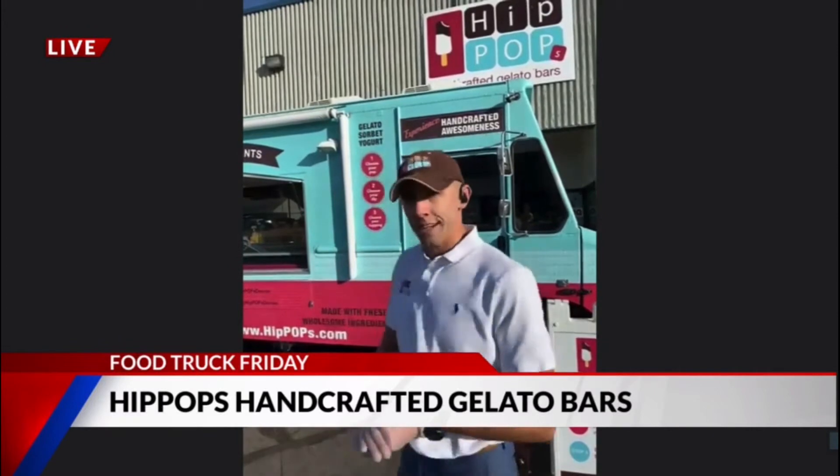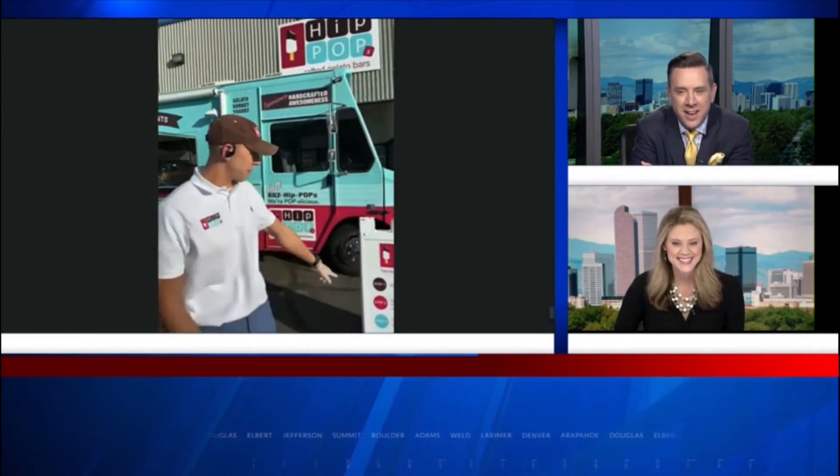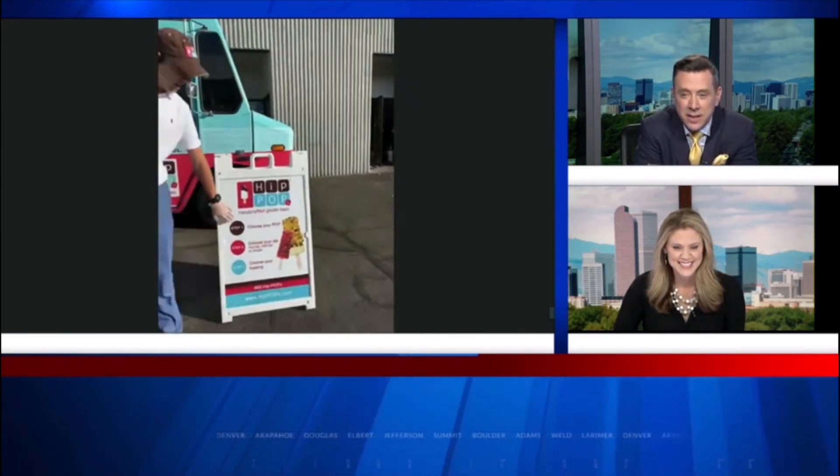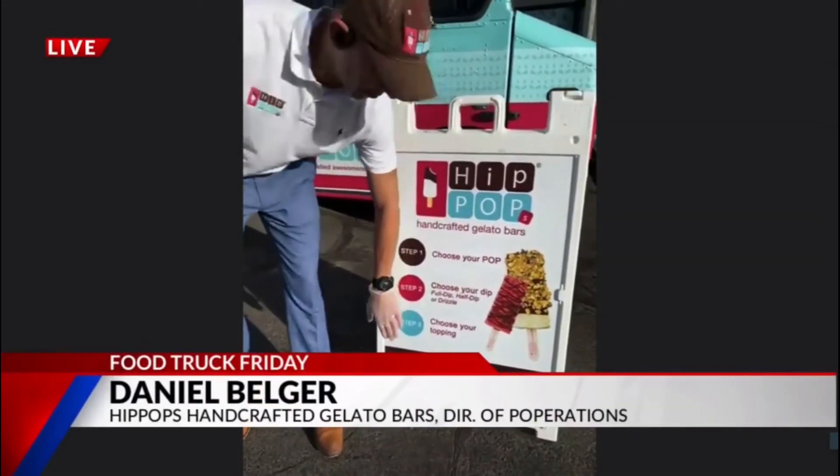Show us how it's done. Can you show us the finished product? Can you take it — then do you dip it in something? I want to see what this looks like. We got a great three-step process here for you guys. Step number one, you pick your pop. Step number two, you pick your dip. And step number three, you pick your topping.